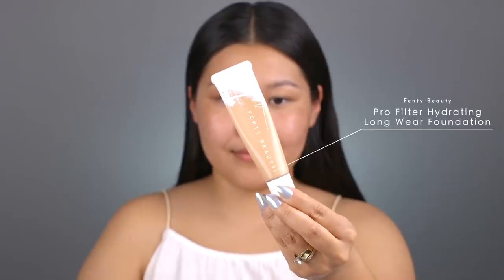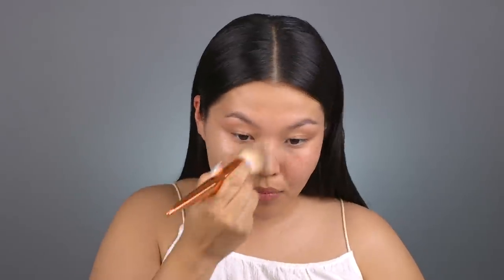For foundation I'll be using the Fenty Pro Filter Hydrating Long Wear Foundation. I'm currently in between shades so I'm mixing 240 and 290 together. I won't be using a Fenty brush to apply my foundation — I tried both the 110 and 115 foundation brushes, and the bristles are a little too dense for how I like to apply foundation. Instead I'll be using a bronzer brush.